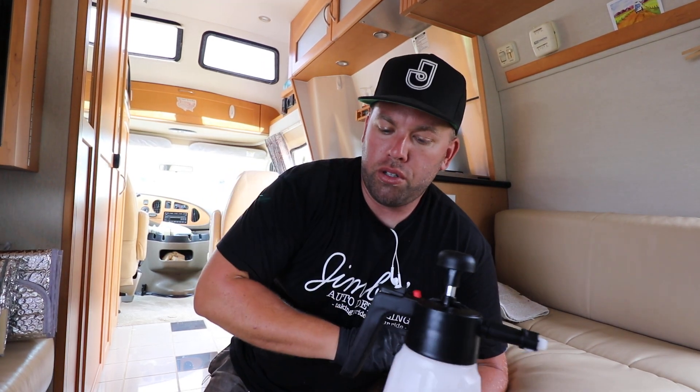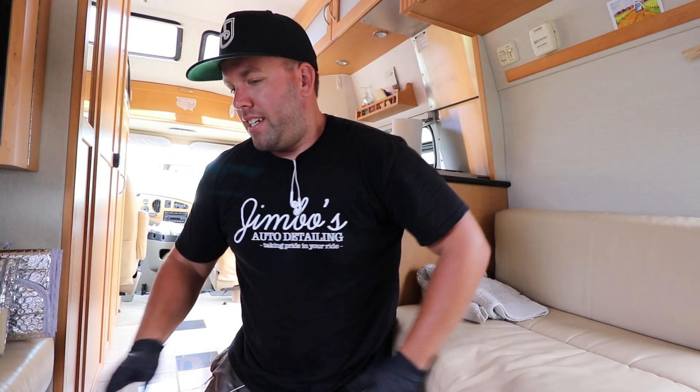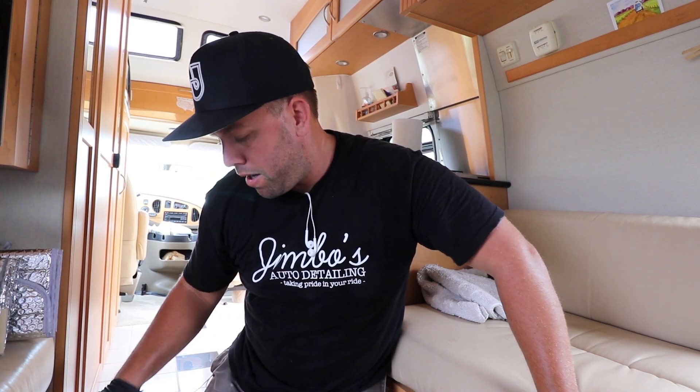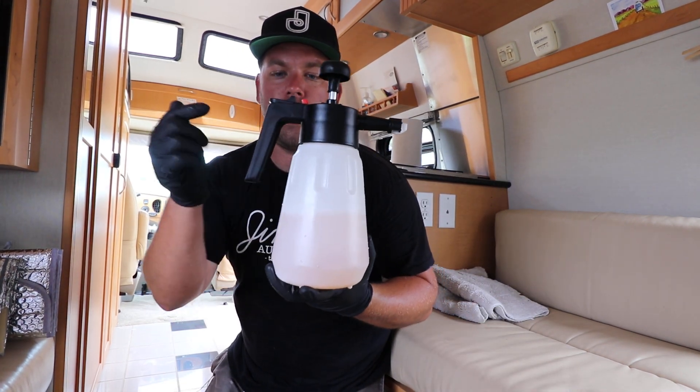The reason I use a foam pump sprayer is because especially when you're dealing with a lot of surface area — even though this is a little van conversion — spraying with a regular sprayer, you inevitably either get bored of spraying or it's just very difficult. So I want to show you this new technique: minimal products, using a carpet shampoo and a foaming pump sprayer.